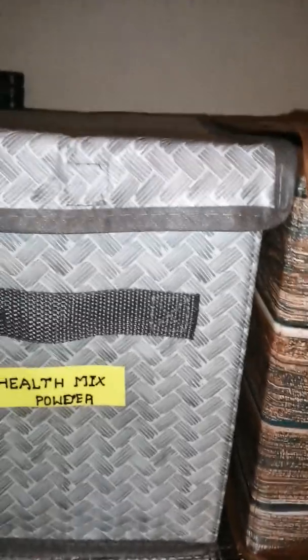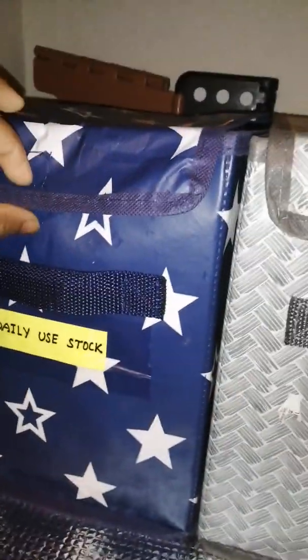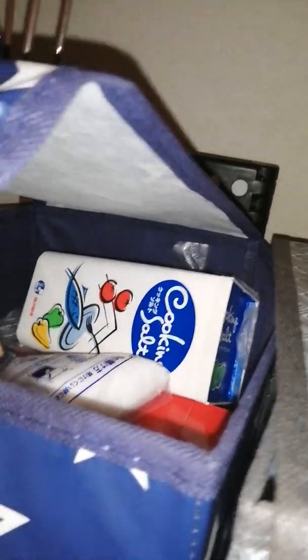You can store it as well. You can use a box for daily usage. You can use the Chakras, tip and oil.